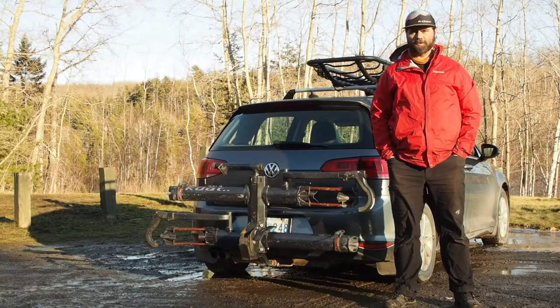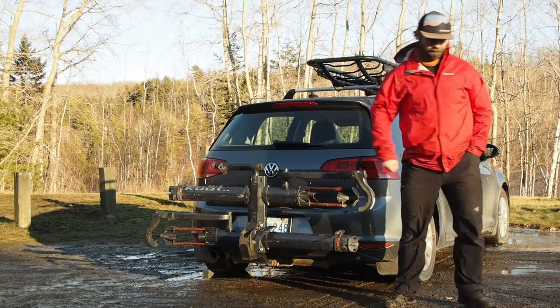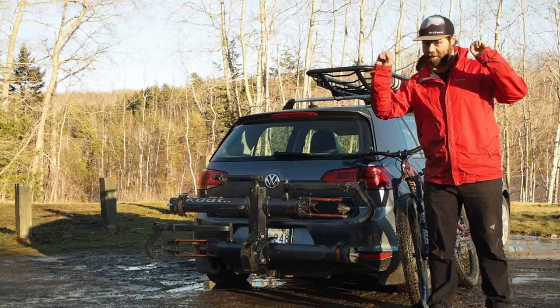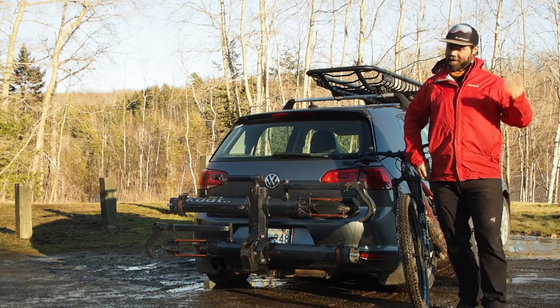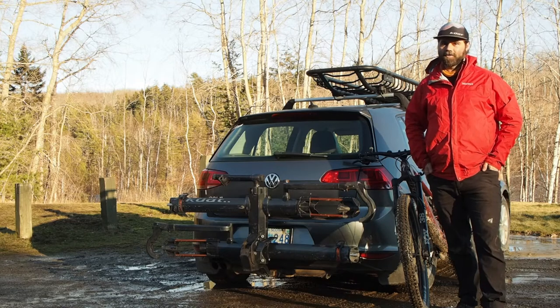Hello everybody, it's Ryan here from Trailflow and today we're going to talk about bike racks. Full disclosure — sponsored content. I've actually been an ambassador for Kuat this year, well last year actually in 2020, and I'd like to thank them for all the support they've given us here at Trailflow.